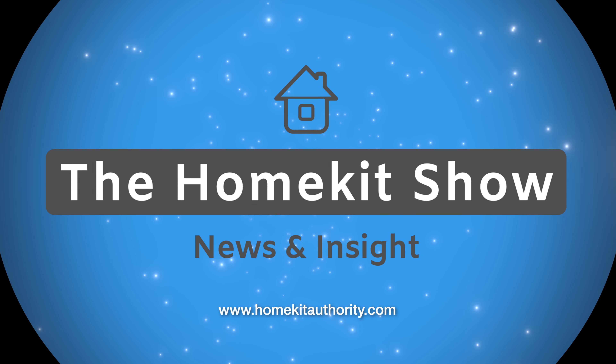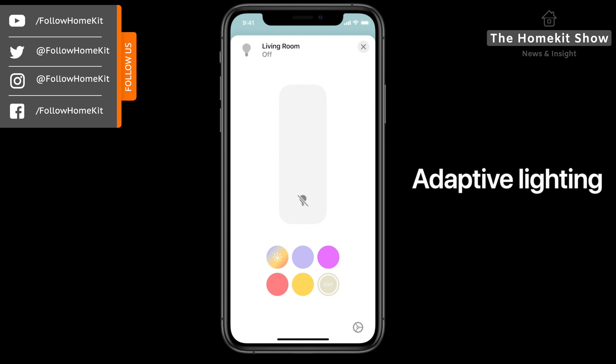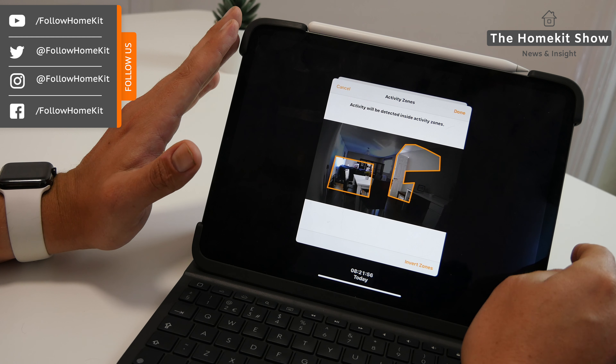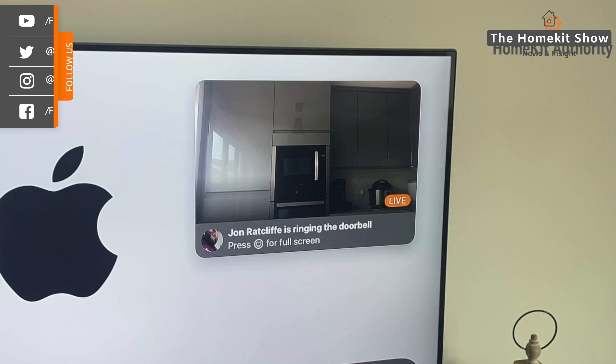Welcome to the HomeKit Show. This week I'm doing a HomeKit iOS 14 special. I'm going to talk you through all the new features, but not only that, some tips and tricks to get the best out of Apple's new HomeKit update. In this video I'll be covering adaptive lighting, the new layouts, how to get the best out of it, activity zones, facial recognition, along with details around HomeKit doorbell support.